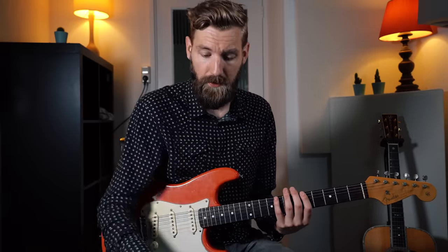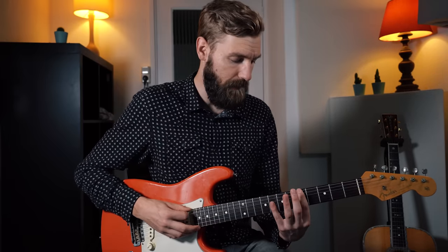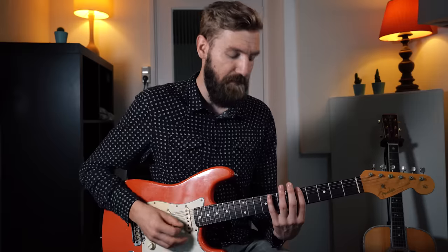The first 2 notes dictate whether it's a minor or a major chord. If you jump up 3 frets, then it's a minor chord - use that on minor 7 chords. So if we take the example of A minor, which is fret 5 on the E string, we jump up 3 frets to fret 8. So now our arpeggio is a minor arpeggio - fret 5 and fret 8.